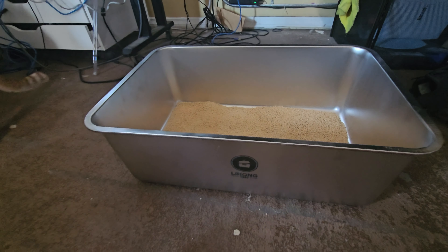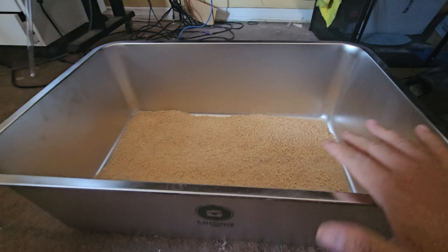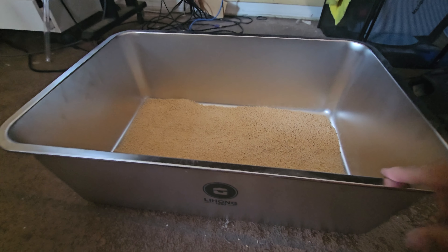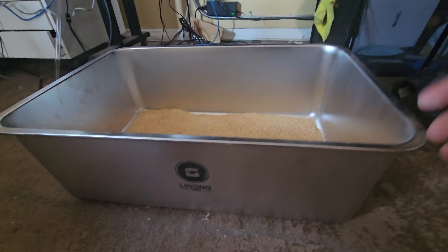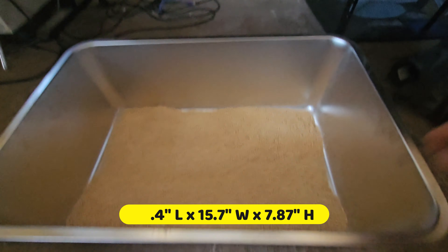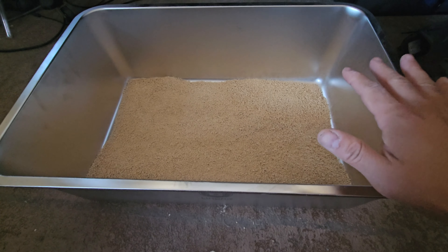We didn't fill it all the way to the top because he doesn't like it all the way to the top. He likes to move the actual gravel and get in here most of the time. I'm going to show you how thick it is — it's pretty long and high, and it holds enough gravel for two or multiple cats.